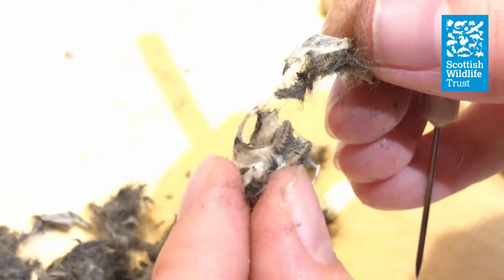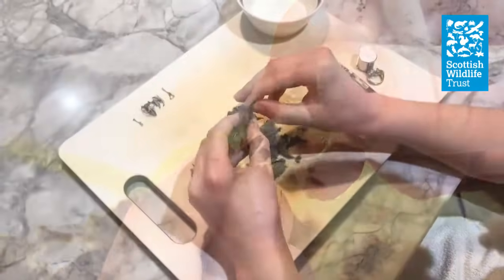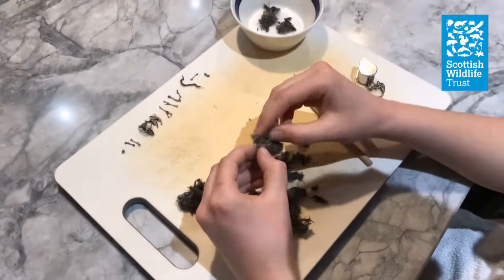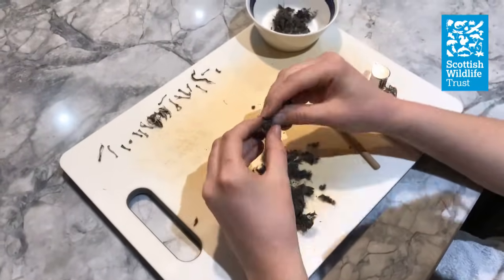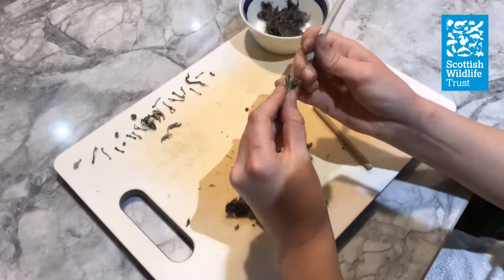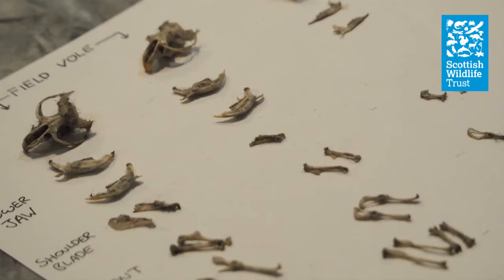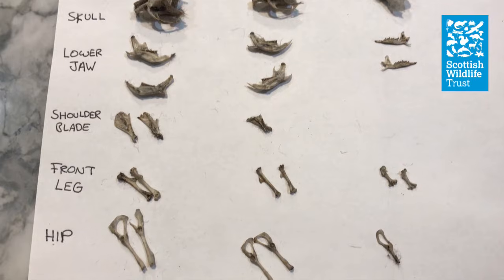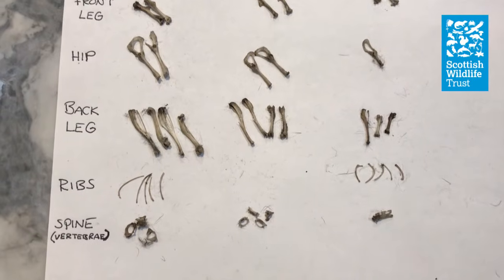What you're aiming to end up with is a nice clean skull with no fur left on it. Now you can go ahead and dissect the rest of your pellet — just take each piece between your fingers and feel for any hard bits. When you find one, start teasing the fur away to reveal the bone. Put any bones that you find to one side to identify later and you can discard the fluff. Once you've got all of the bones out of the pellet, you can start identifying them. I recommend putting the bones on a piece of white paper so that you can see them clearly, and you can also write what each is once you've identified it.